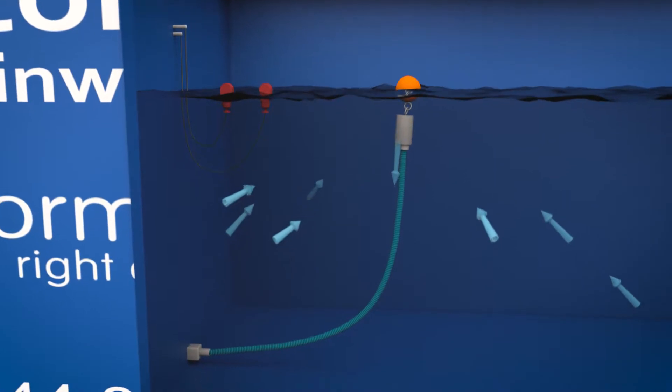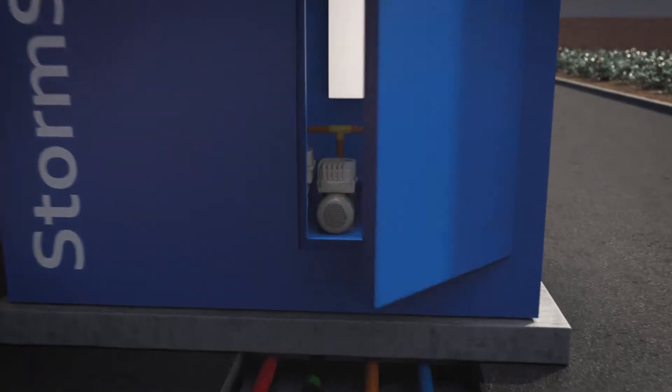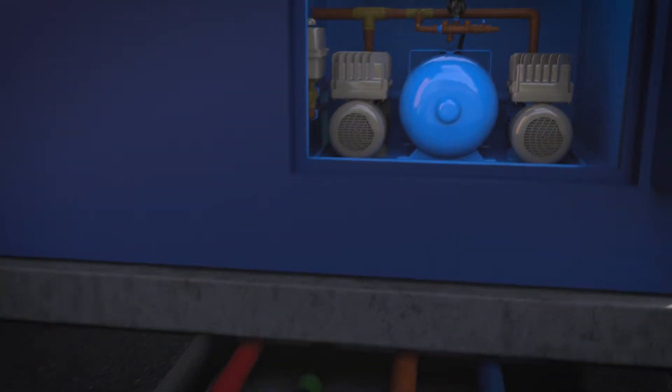When there is a demand for water, this is taken via a floating suction filter, taking water from the cleanest part of the tank and into the booster pumps, which are sized to suit your flow requirements.